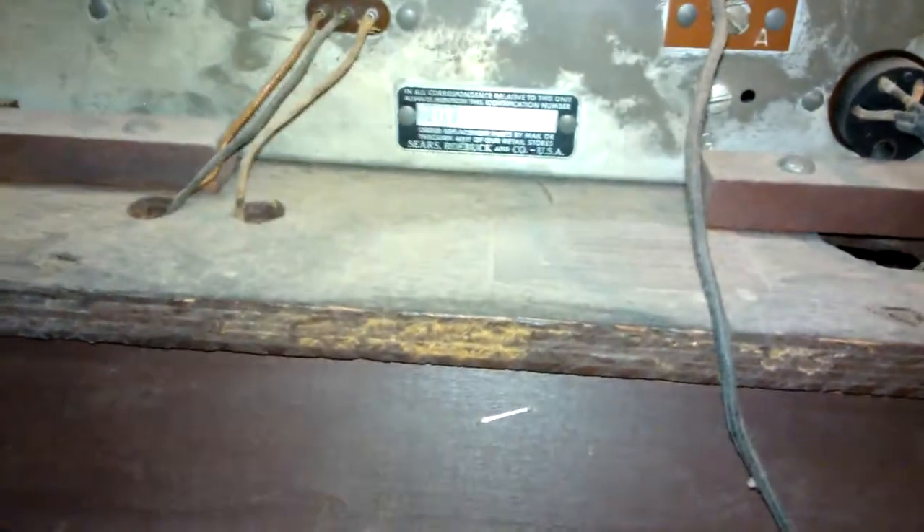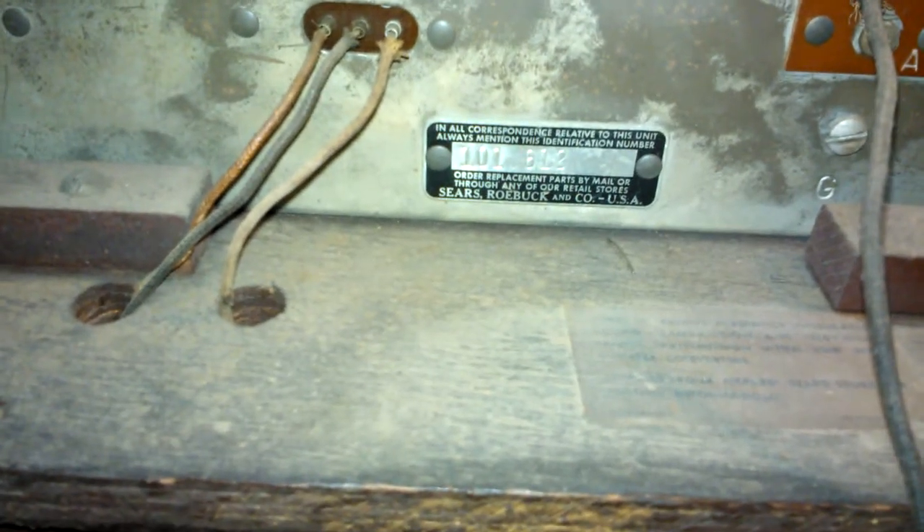The speaker — I'll tell if it's original or not. It's pretty rusted, but everything looks like it's there. I should be able to get it going again. It says Sears Roebuck and Company. This is the first Sears one I've gotten. I've got a Silvertone upstairs but it's a real small one. It says model number R71.